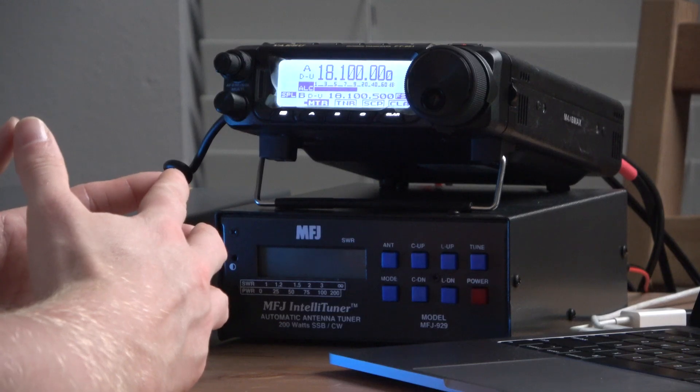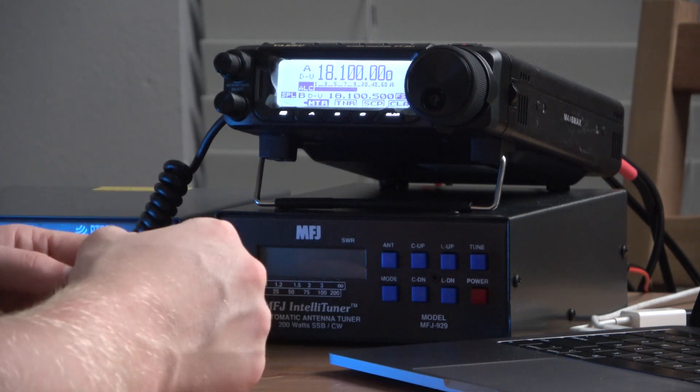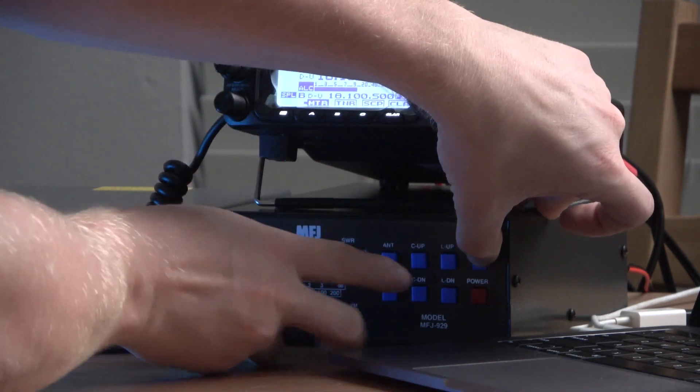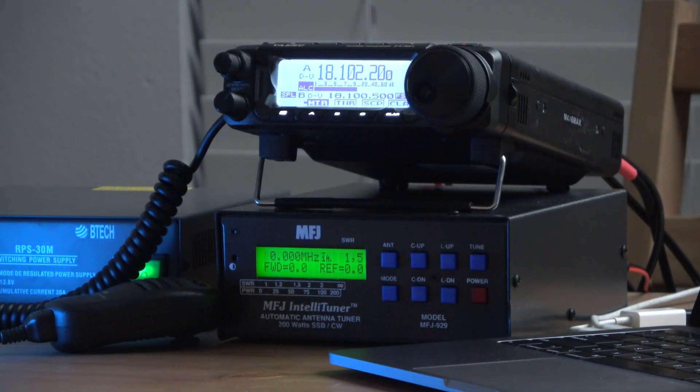To factory reset the MFJ 929, you're going to start with it powered off. You're going to press the tune button, press the L up button, and hit the power button. As you can see, the screen flashes 'default reset,' and now the MFJ 929 is reset to the factory default settings.